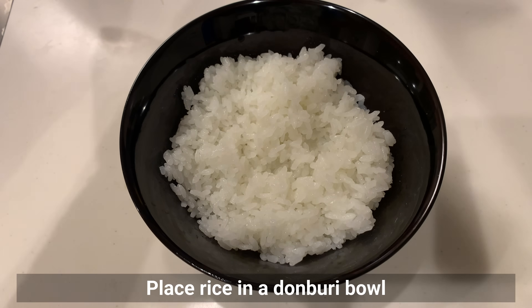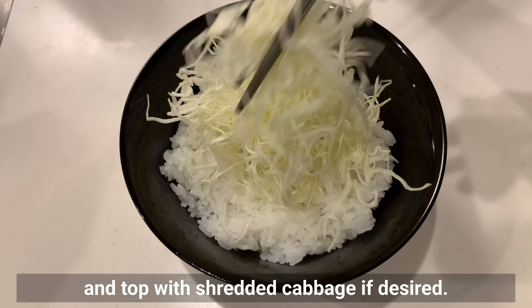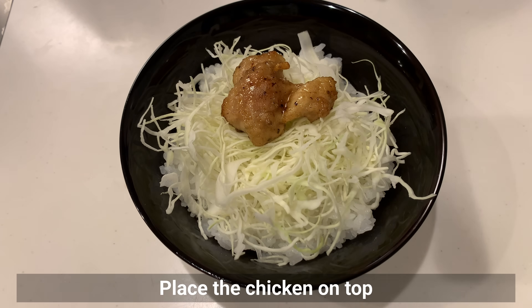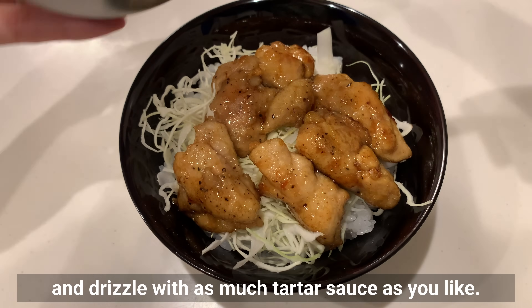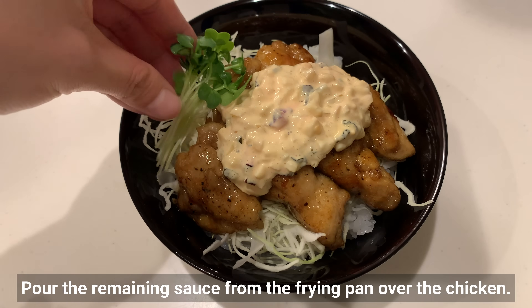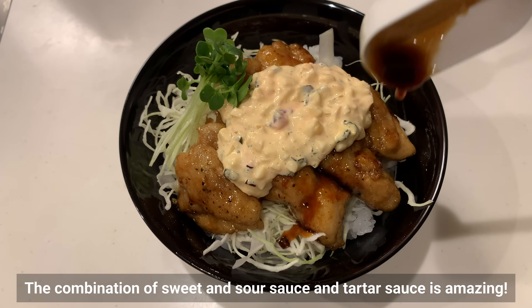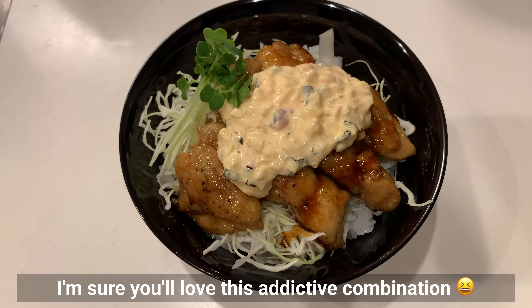Place rice in the donburi bowl and top with shredded cabbage. Place the chicken on top and drizzle with as much tartar sauce as you like. Pour the remaining sauce from the frying pan over the chicken. The combination of sweet and sour sauce and tartar sauce is amazing — I'm sure you'll love this addictive combination.